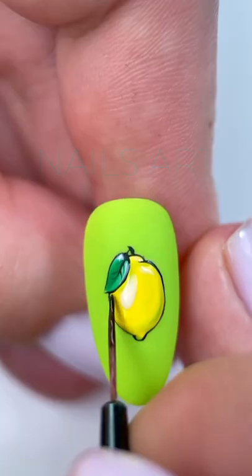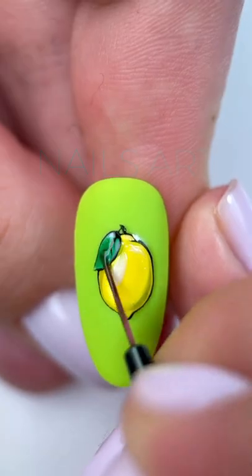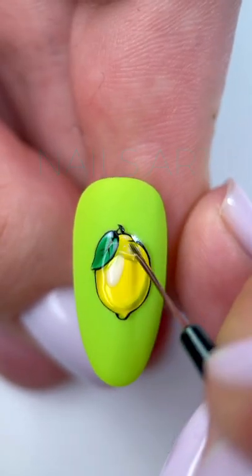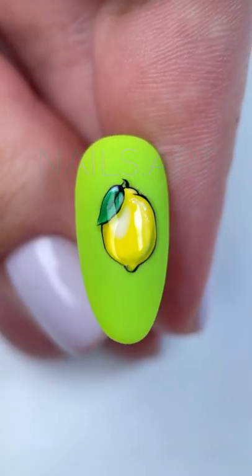I added a few more light areas on the lemon and the leaf. After that, I cover only the drawing within its borders with a glossy top, add a couple of white dots, and done.